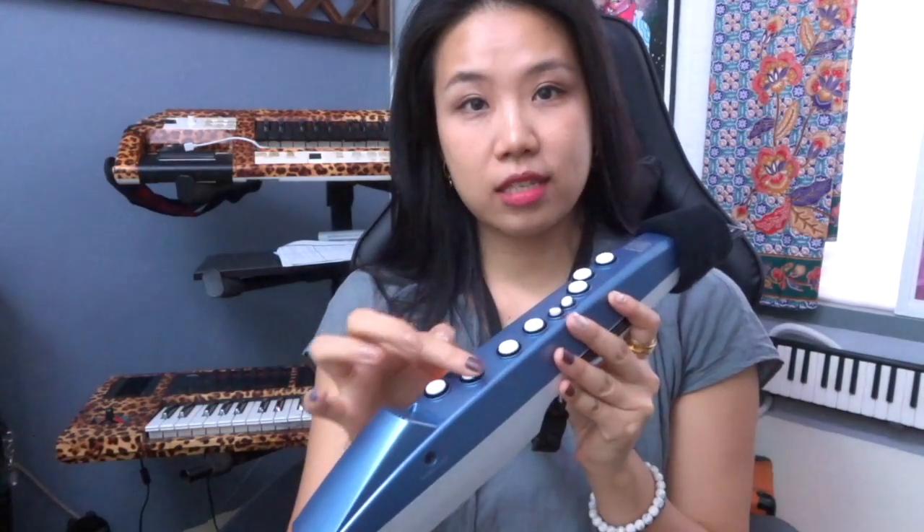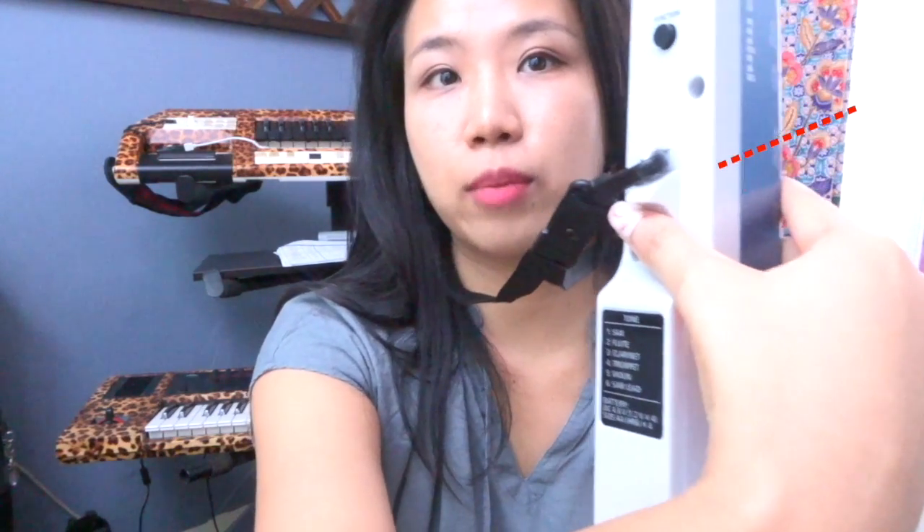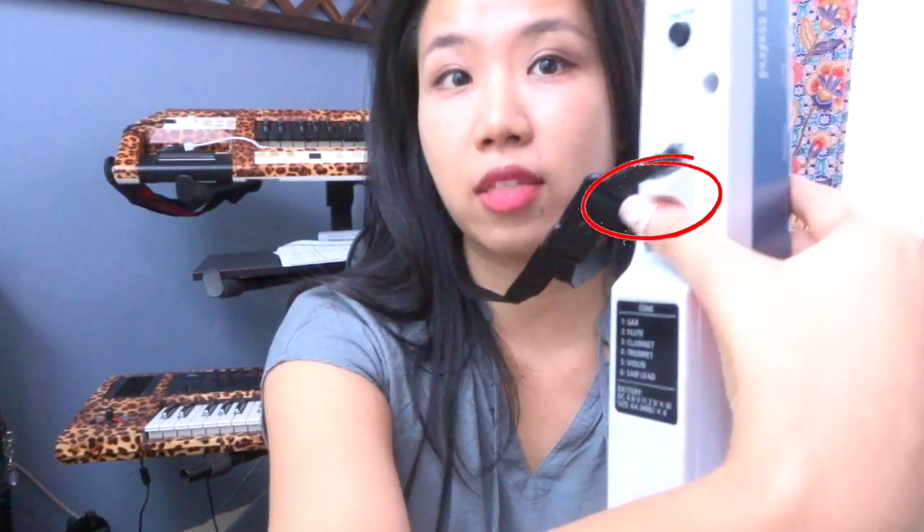As you can see, the buttons are shaped in such a way that you can lay your fingers very comfortably, and you always start from your index finger. You can also see where my thumbs are resting. At the back of this Aerophone Mini, there is a resting area for your left thumb, and this is my thumb hook for my right thumb.